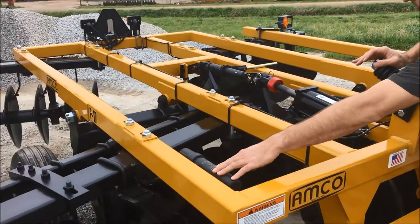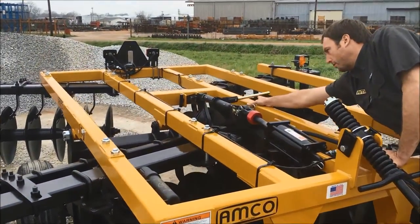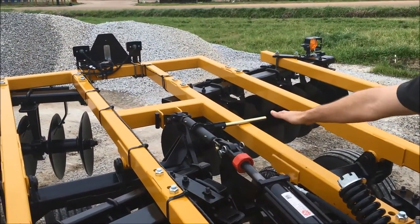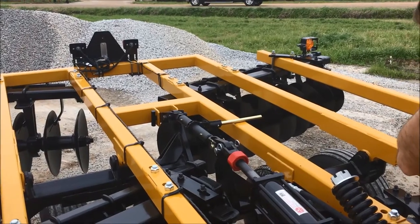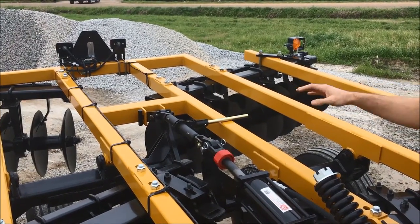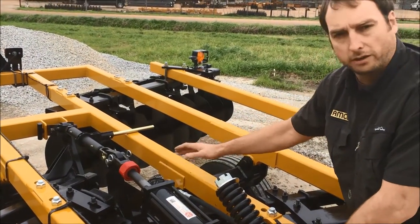Standard, there's a manual tube on the side here. We have this ratcheting jack — this actually adjusts your left to right pitch. If you are running on a little bit of an incline and your disc is cutting a little deeper on one side due to gravity, you can adjust that and it will level itself out.